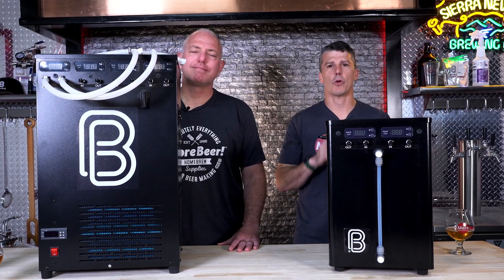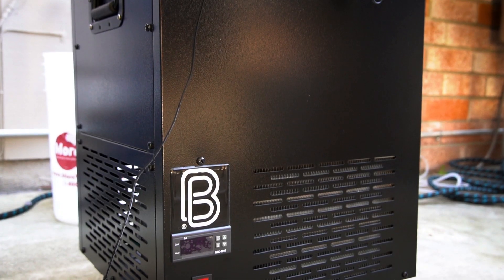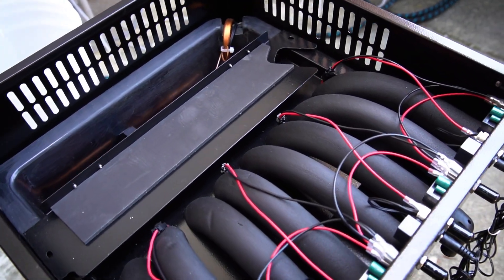Today we are going to be going over Brewbilt Ice Master glycol chillers, why you want one and how to choose which one's right for you.